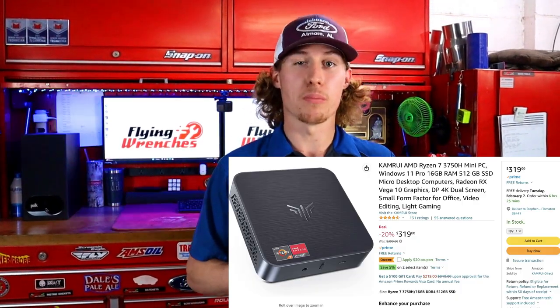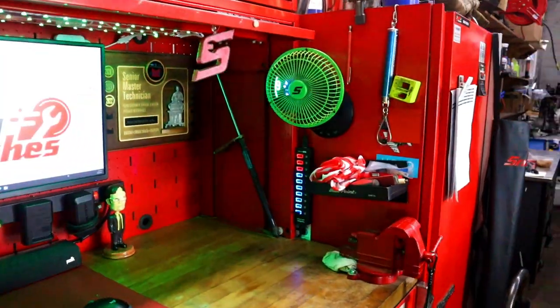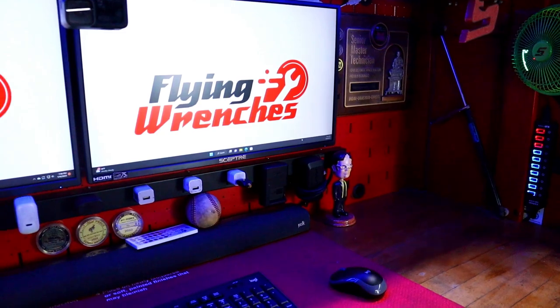We're powering this thing off of a mini gaming PC. This PC has 16 gigabytes of RAM and half a terabyte of SSD. This mini PC came in at around $350. If you're trying to stay inside my budget, I have less than $800 in everything you see here — that's including the monitors, the PC, soundbar, the power outlet, keyboard, mouse, and the lights you're seeing behind me.